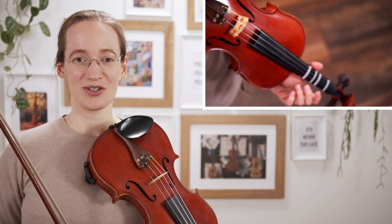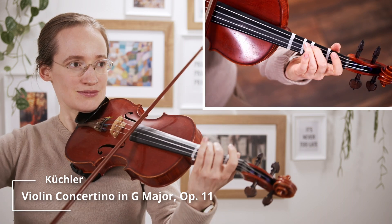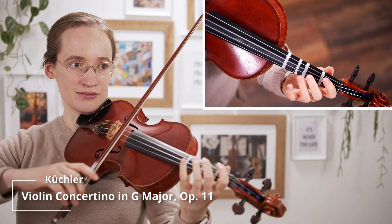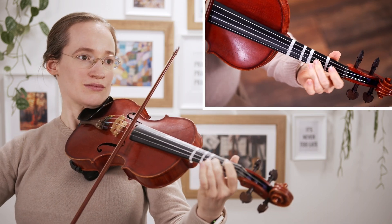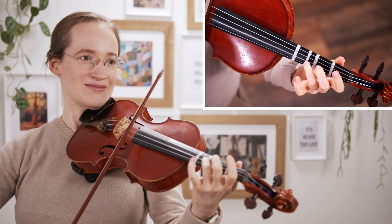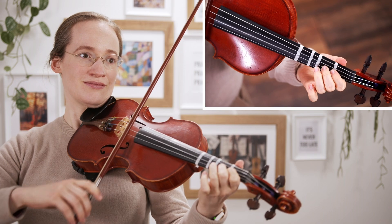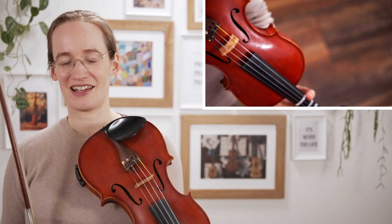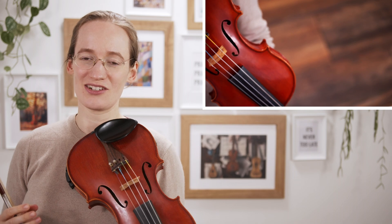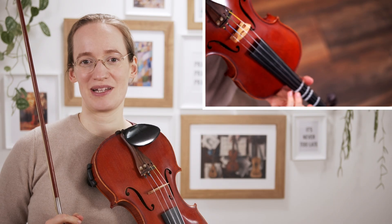It is the concertino from Kugler. It doesn't have that difficult bowing, so this is a great concerto if you're just getting started. You can find the sheet music in the link below.